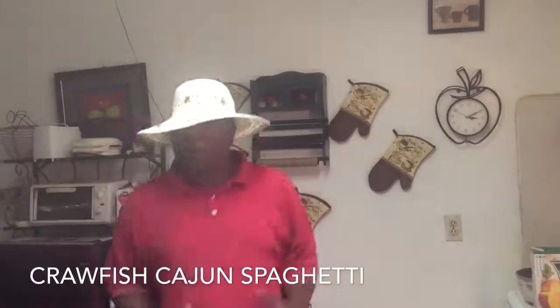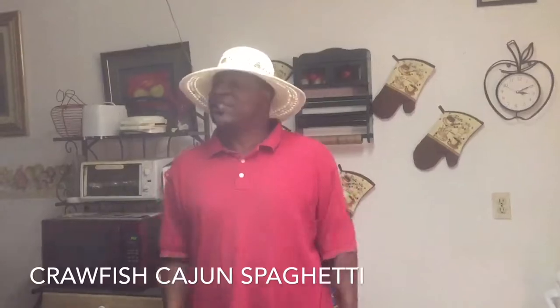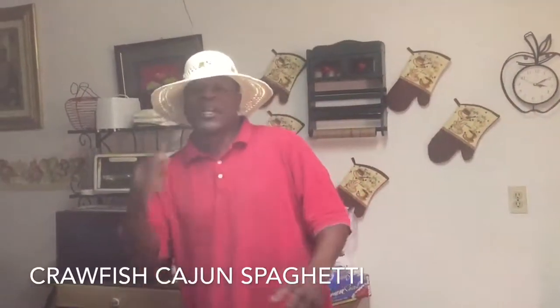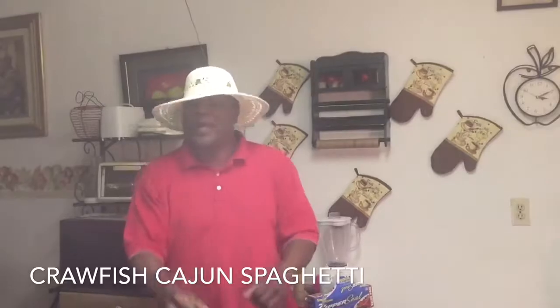Welcome to the Cooking General! Today we're gonna do some crawfish Cajun spaghetti. Let me tell you about that crawfish Cajun spaghetti — it's gonna be pretty easy to do, don't get me wrong, it ain't too hard.